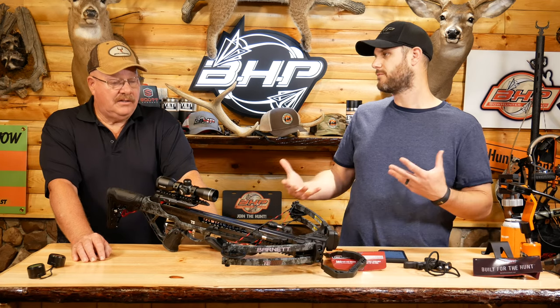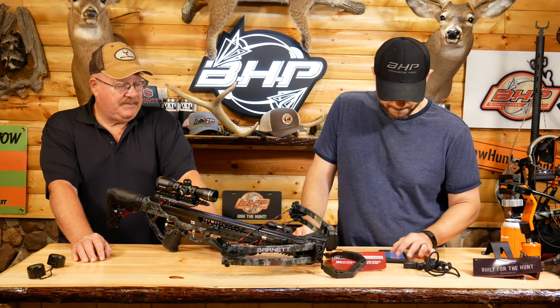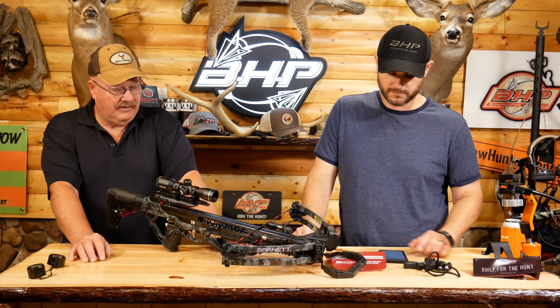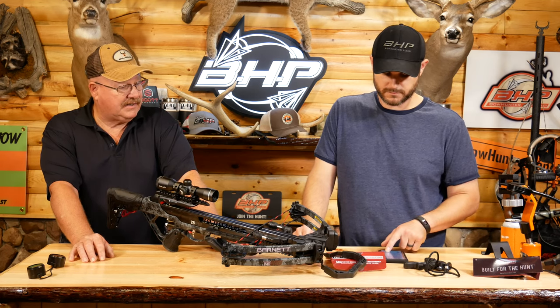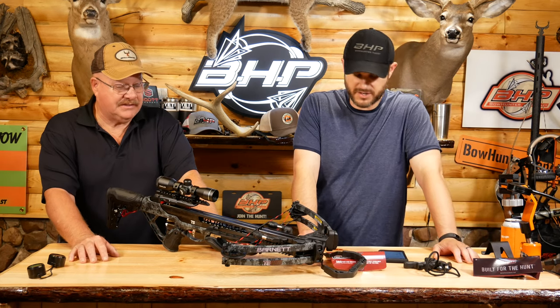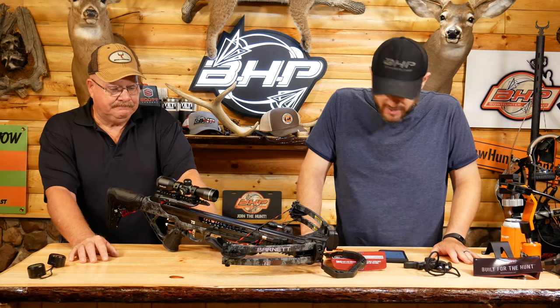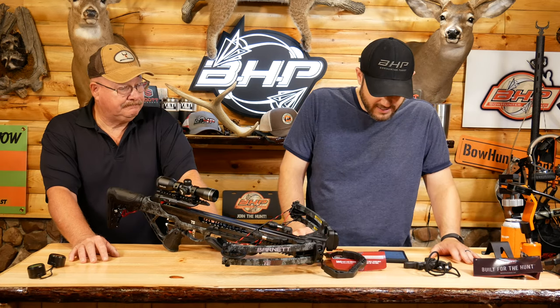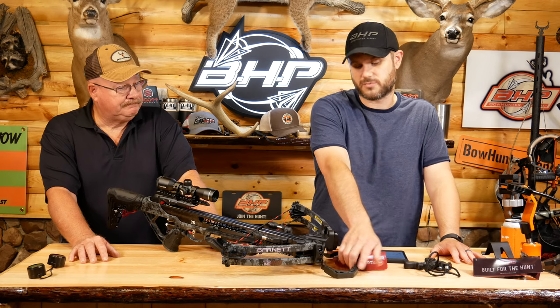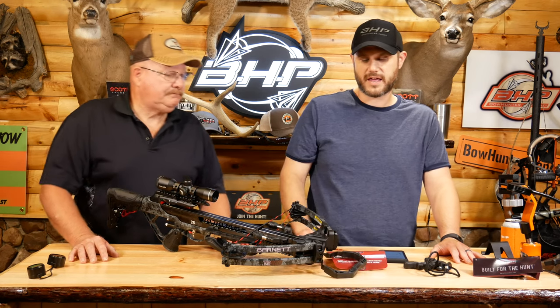Every bow I've shot with that trigger technology, I've really liked the way the trigger operates. Yeah, it's very smooth. Anti-dry fire, as Kevin mentioned already. Anti-vibration foot stirrup, which is really nice. You don't really see these with full rubberized material on them like that.